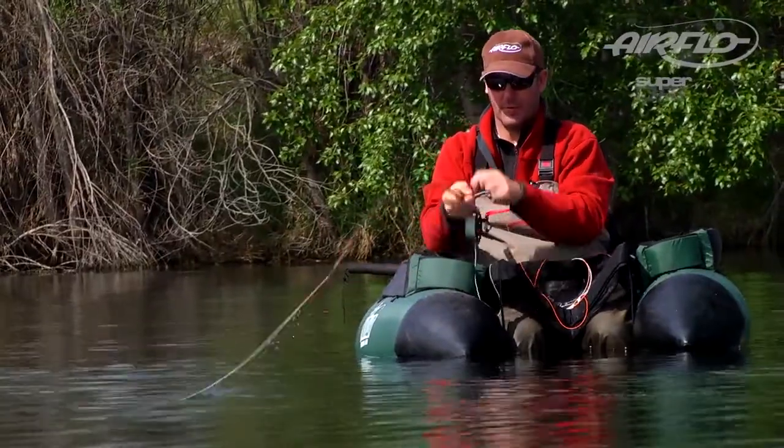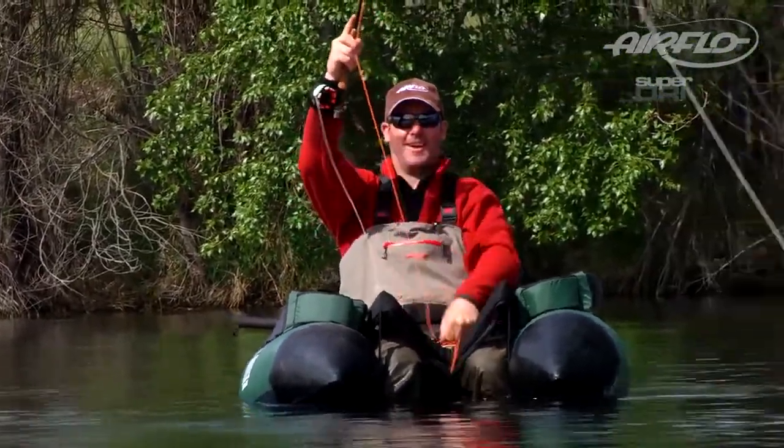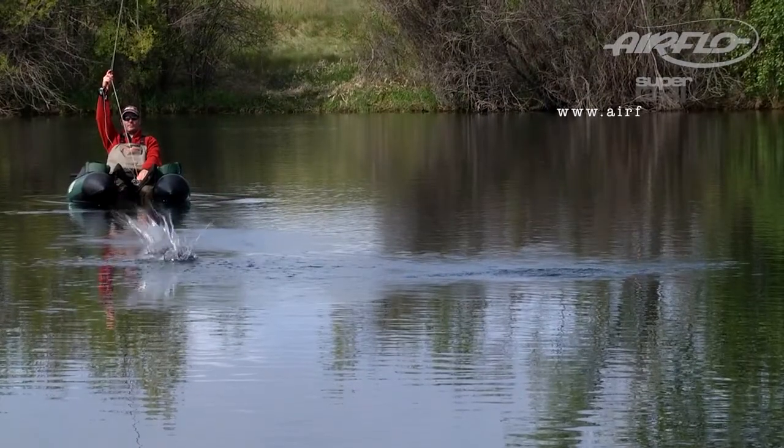When you're ready for more information and to learn about all the different sizes found in the River and Stream line, go to airflowfishing.com.